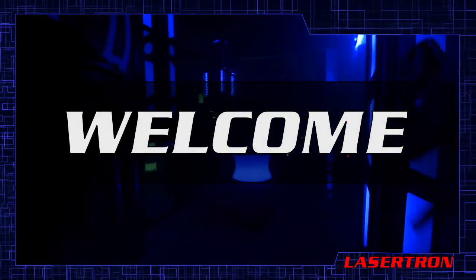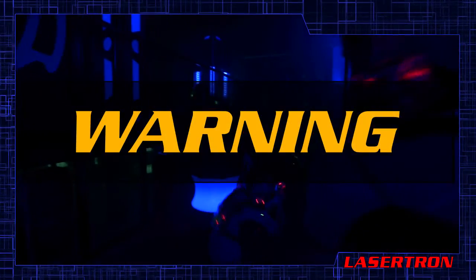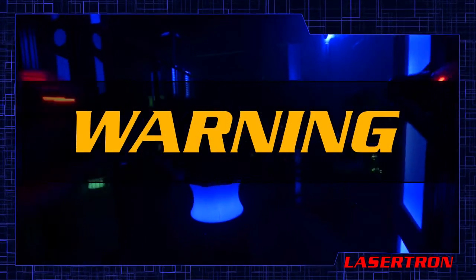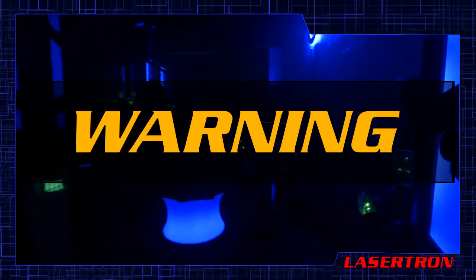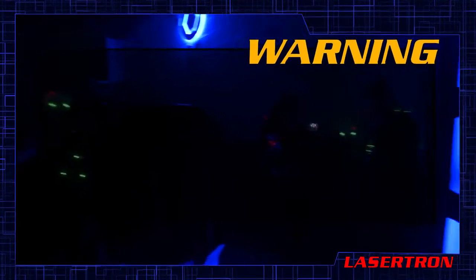Welcome to the Ultimate Lasertag Experience brought to you by Lasertron. Warning: Lasertag is an exciting and physically demanding game. To participate, all players must agree to the rules of this center. Those with the following medical conditions should exercise caution when playing.